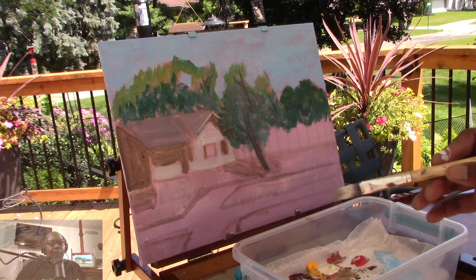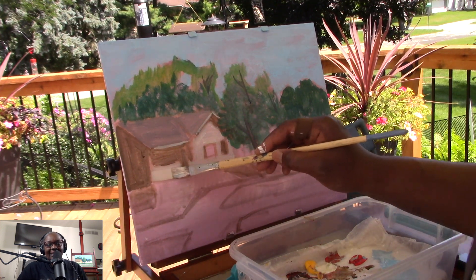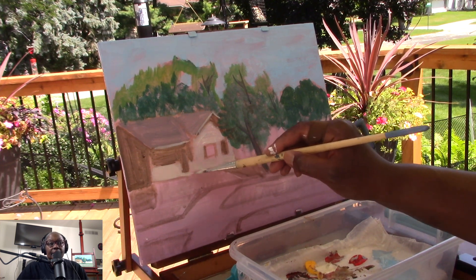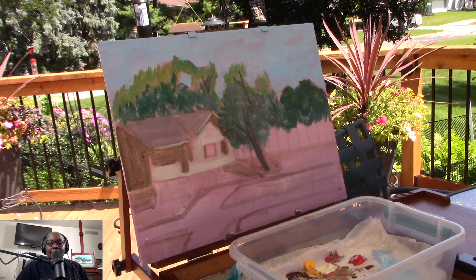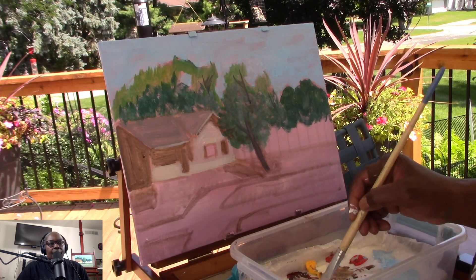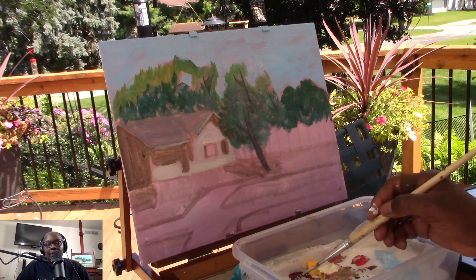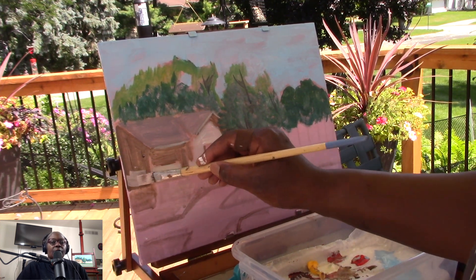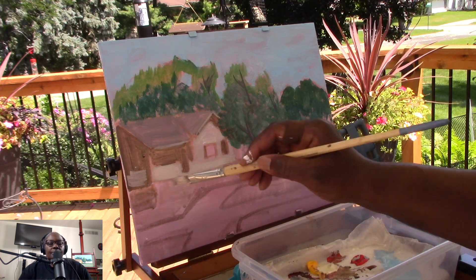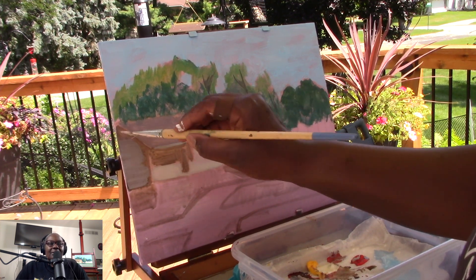I'm definitely going to be doing more plein air painting soon. On location — I want to go to a lake or a beach area and do a plein air painting there, possibly this weekend. I'll take about 15 to 30 minutes to draw a thumbnail sketch, and from there, take the thumbnail sketch into the painting. I'm going to bring my four colors — I might throw in black just in case, but I'm not sure I'll use it.